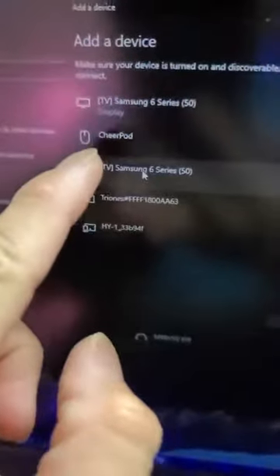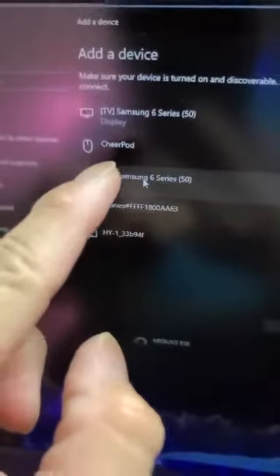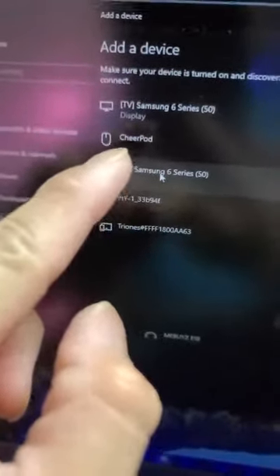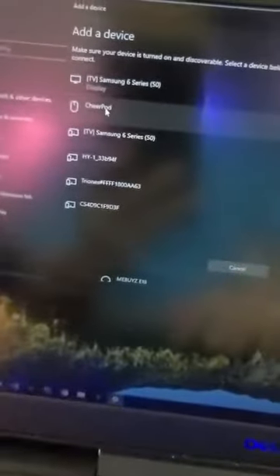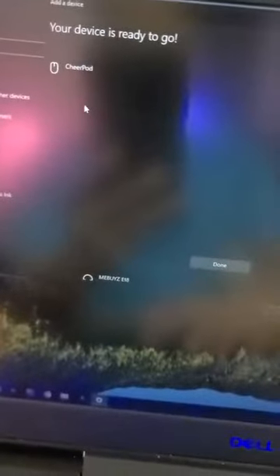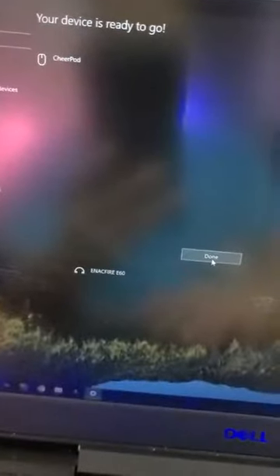So I just turn it on — there's a switch back here. Turn it on and go directly to my Windows machine, add a device through Bluetooth. I'm going to try to connect it. Alright, pretty smooth, right?